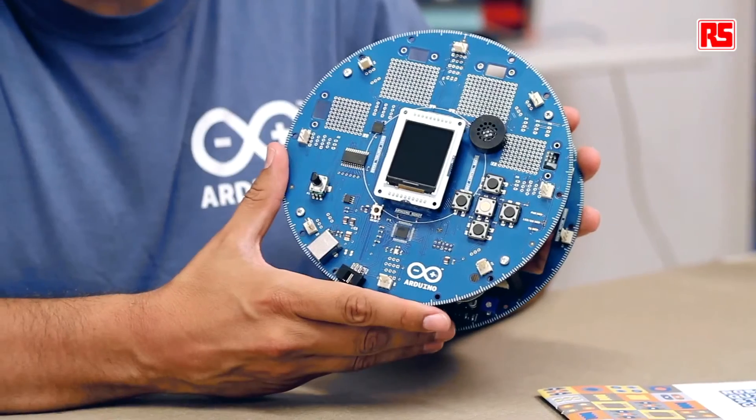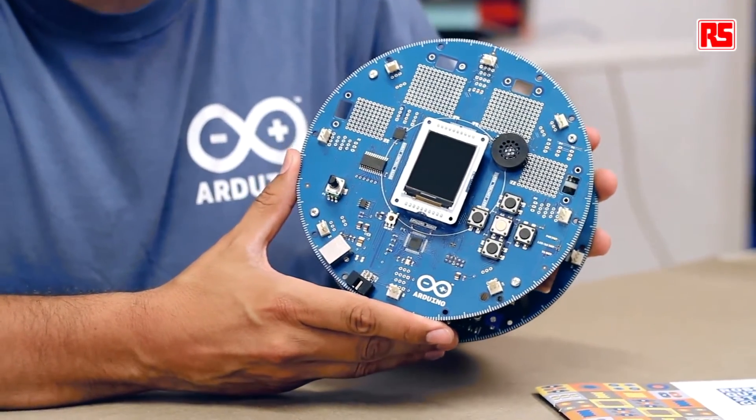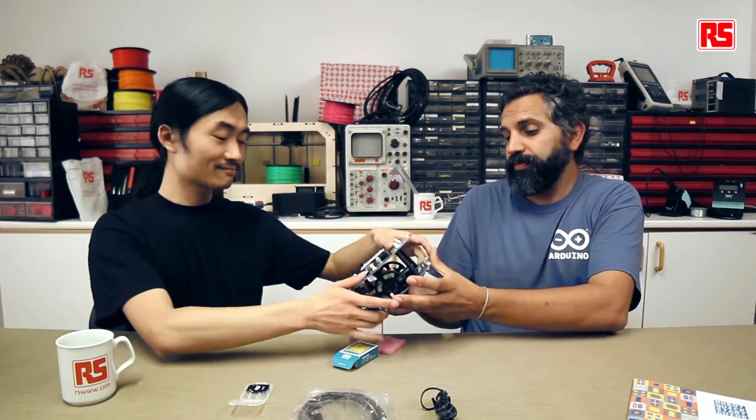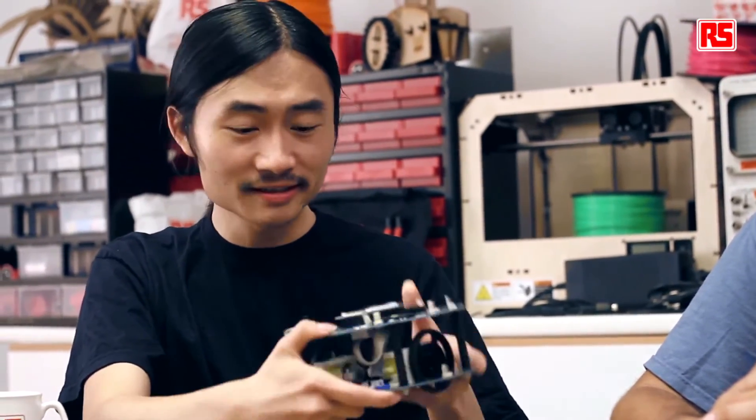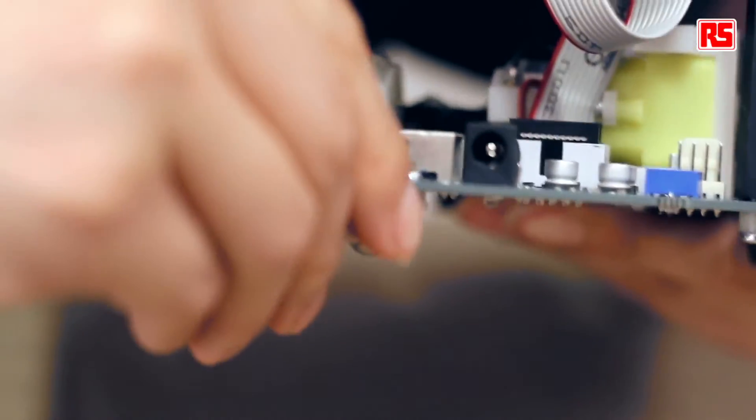Now your robot is ready to work. It comes with an example pre-loaded called the Hello World example. I'll ask Hyun to guide you through it — you'll basically store your own name and a name of your choice for the robot in its memory. The robot comes with four AA rechargeable batteries; make sure to charge them with the power socket before you start running it. This unit is already charged, so let's turn it on by switching the power switch.